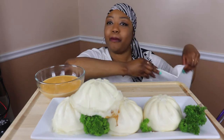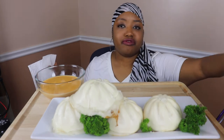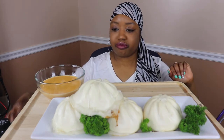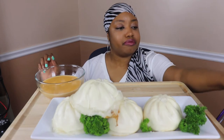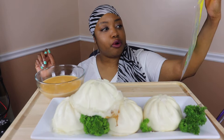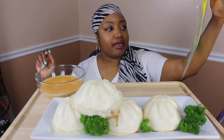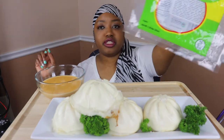Today we have something called Chapau — I hope I'm pronouncing this right. It's a Filipino dish — I think it's Filipino — it's steamed buns filled with pork and beef.